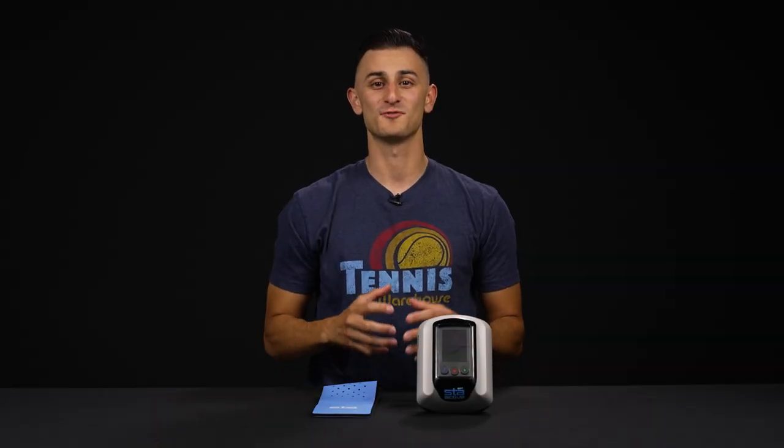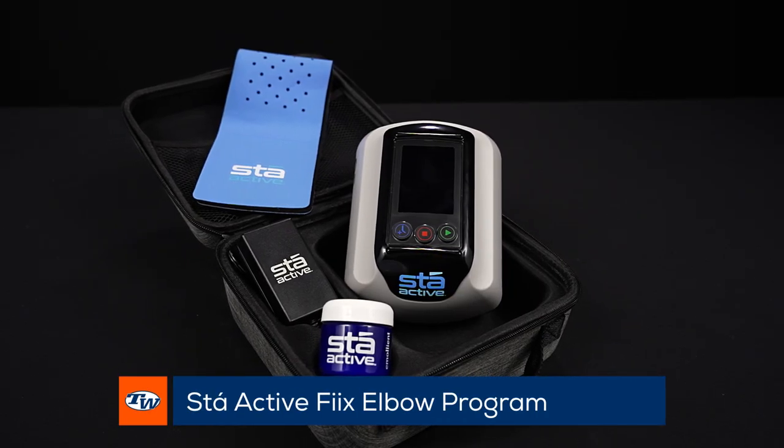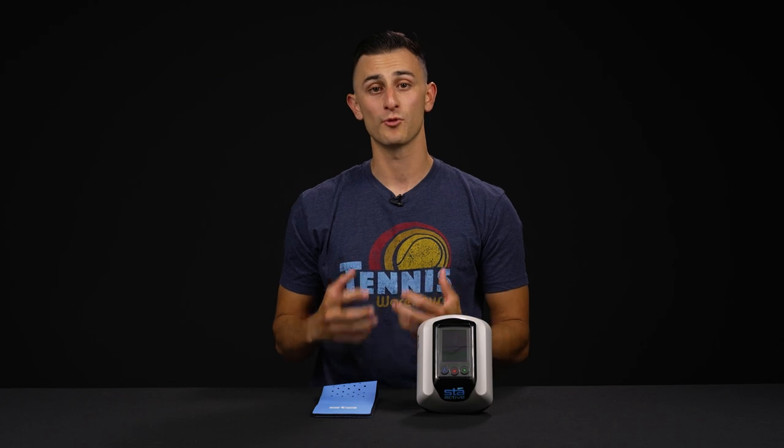Hi, I'm Sage with Tennis Warehouse and welcome to the review of the Stay Active Fixed Elbow program. Before we jump into the device itself, I wanted to really underscore the fact that you are purchasing an at-home physical therapy program.